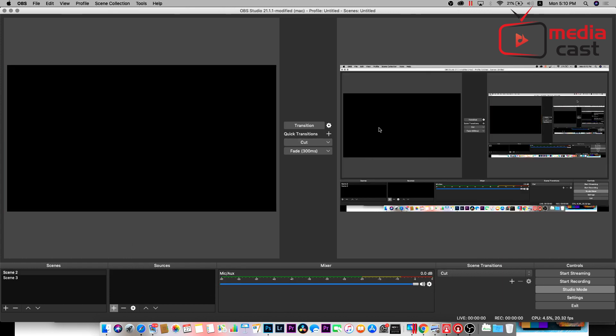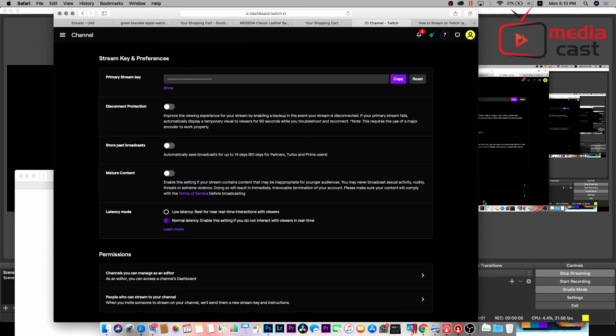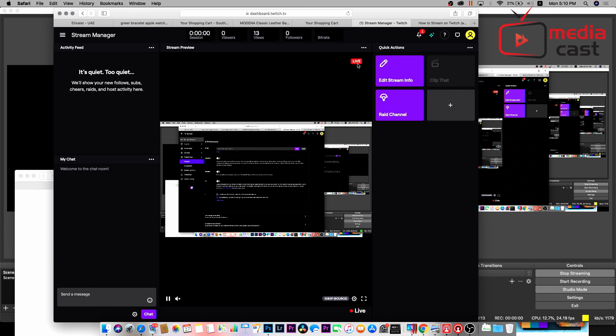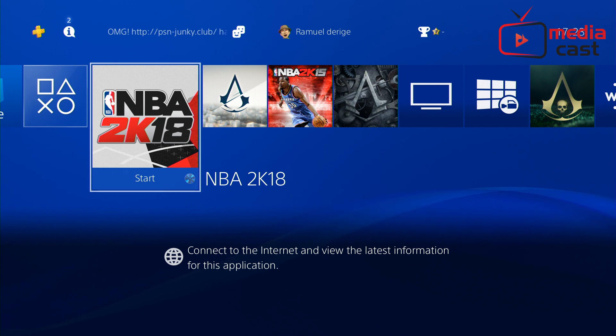Now, if I send this to my program and hit Start Streaming, what's happening is if I go to my Twitch Stream Manager, it will take a while, and then once it goes live, you're live. Now I can switch between my camera and my Twitch output, and other sources — I have my camera, I have my PS4. Going back to OBS, I can switch between different sources.